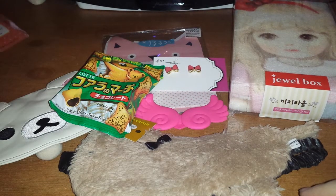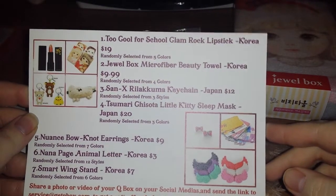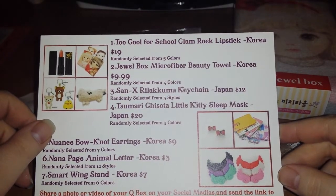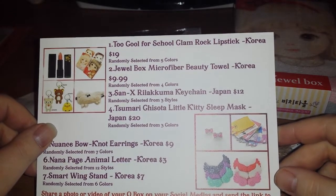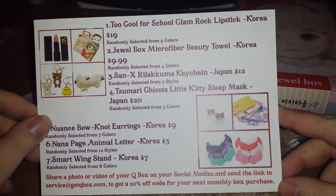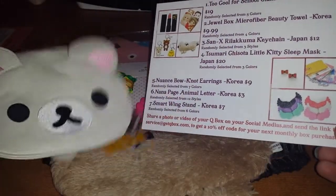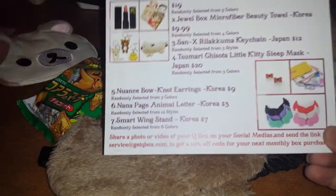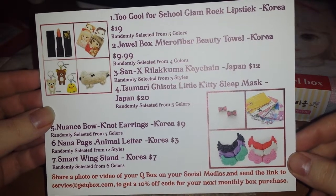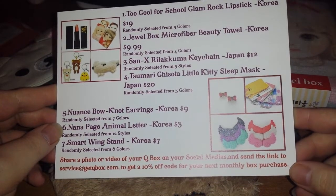Let's go back to our card. We have the Too Cool for School Glam Rock — okay yeah, it did say lipstick; I guess they changed it to a lip gloss, but oh well. Jewel Box Microfiber Beauty Towel — a beauty towel, apparently. Sanax — really just a keychain? It's huge and you can put things in it, I thought it was a purse. Sumari Chisota Little Kitty Sleep — oh, it's supposed to be a cat sleep mask! And nuisance bow knot earrings, Nana Page animal letter set, and Smart Wing stand.